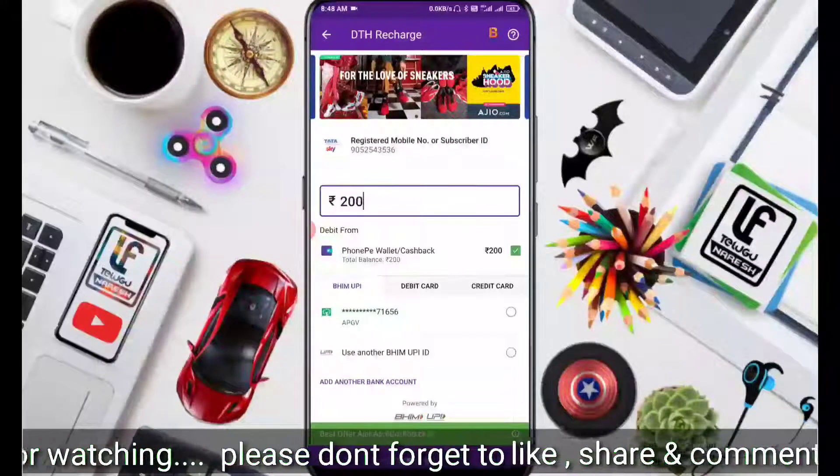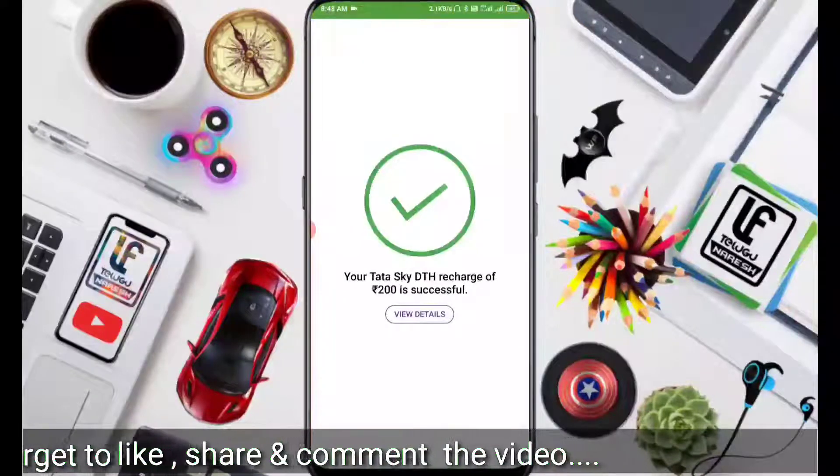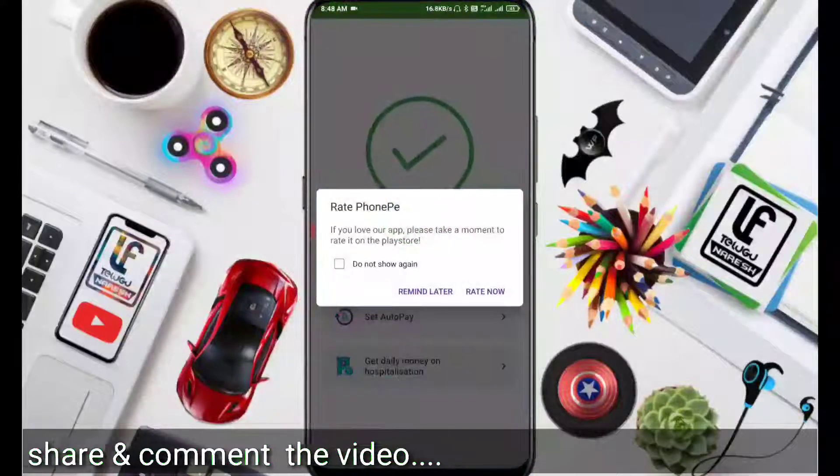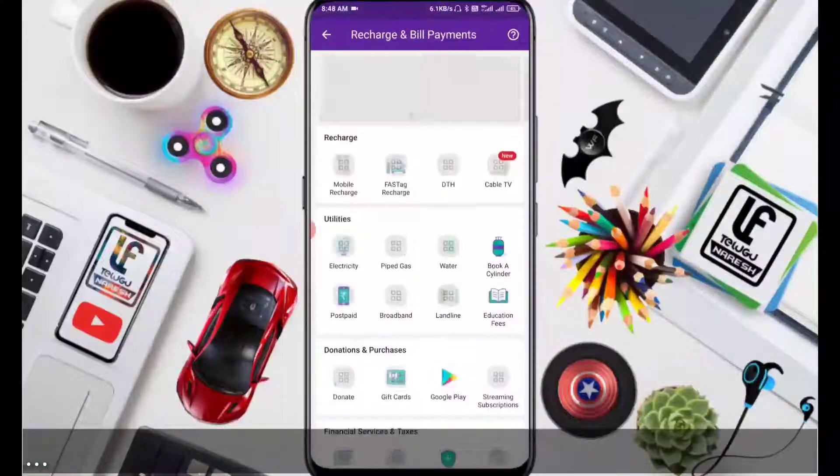Next, tap on the Pay Bill button at the bottom. You will receive an instant cashback. We will get the cashback credited.